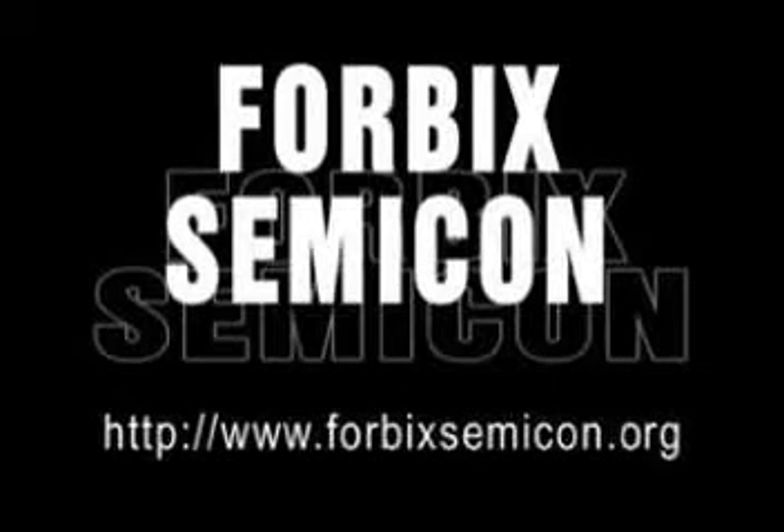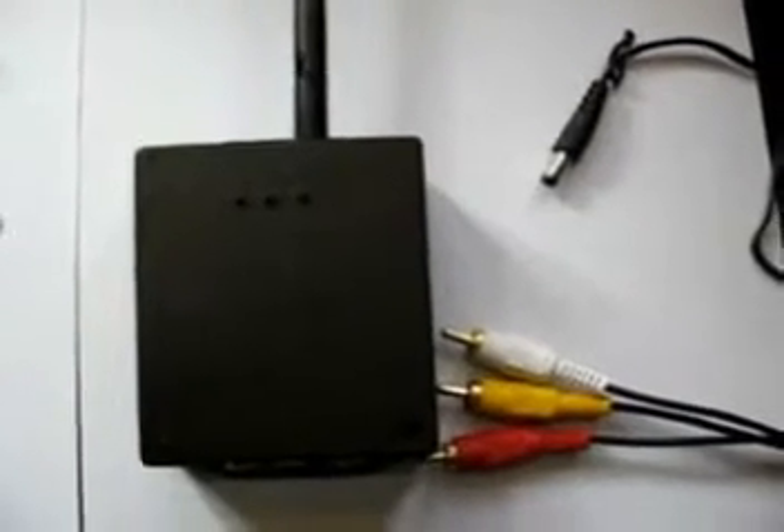Welcome to this demonstration from 4BICS Semicon. Here we are displaying the operation of our wireless audio video machines. This is how the module enclosure looks like, with RCA connectors and 12V input. It has an antenna at the top and RCA connections at the bottom.